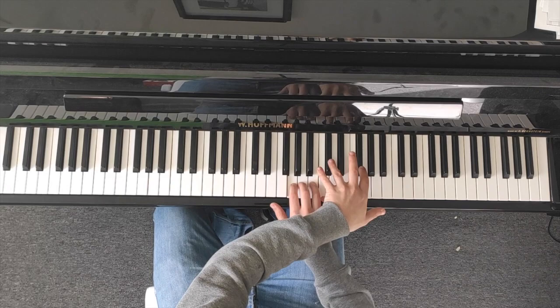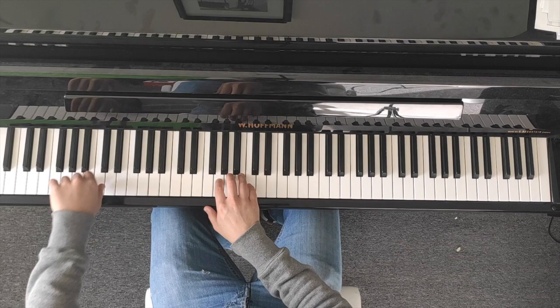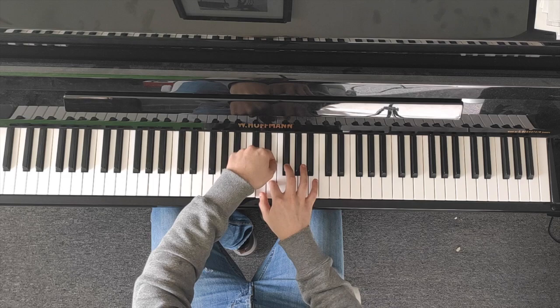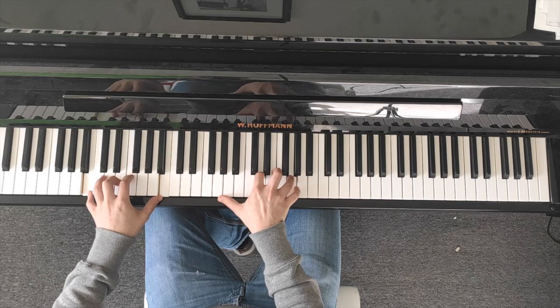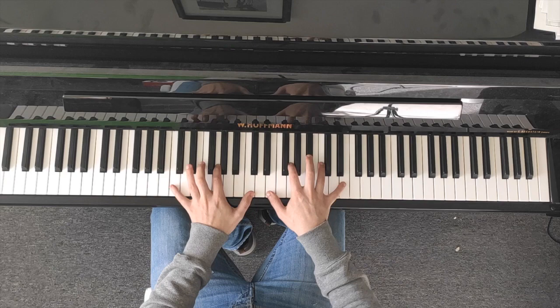Here's an example of what you can achieve using only your smartphone. For this video the audio is raw, so you can have a clear perception of the final result. Here is another example. You can do this with your keyboard or digital piano, your upright piano, or a concert piano.